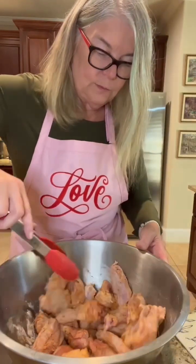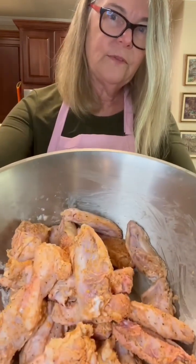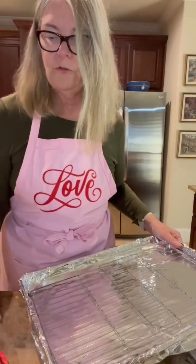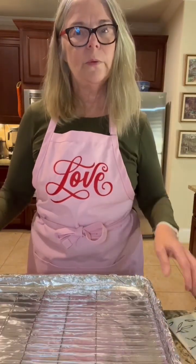You do want them crispy. You can see what these are going to look like — very simple to get started. I've already prepared a baking pan. My oven is preheating to 425°F — that's the temperature we want to cook these at.